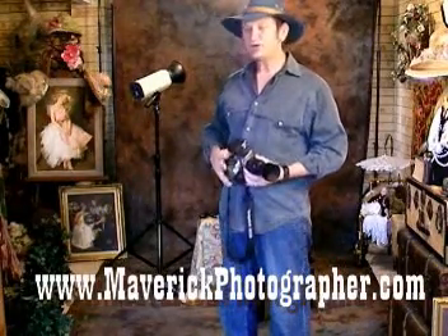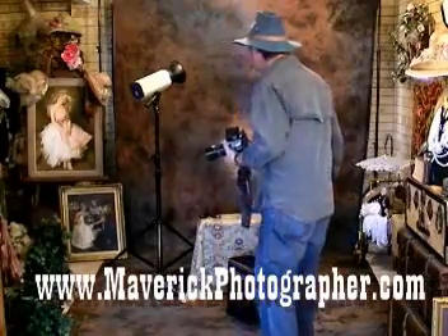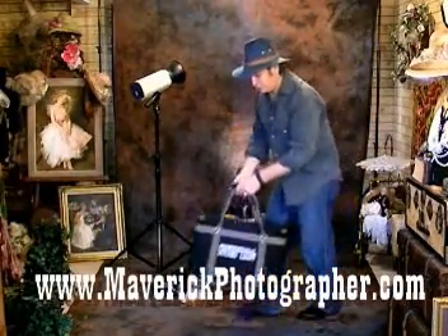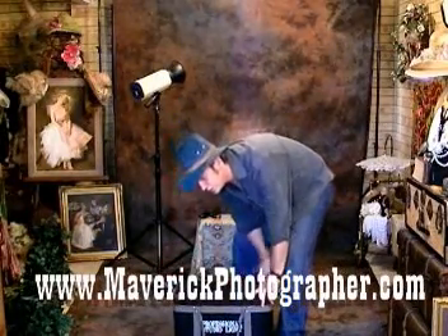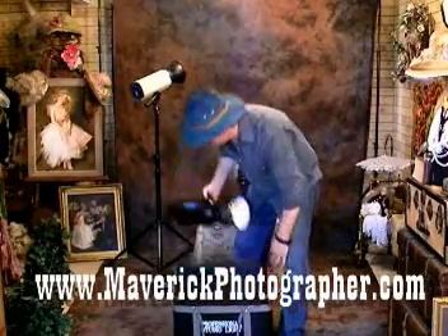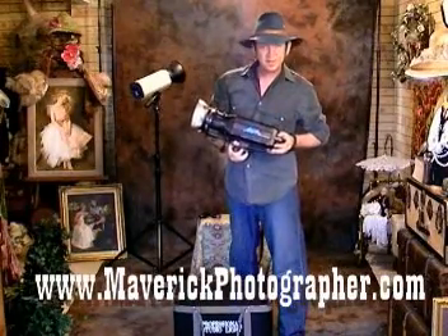The next thing you're going to need is professional lights, and they're even more important than what camera you use. If you're on a budget, I suggest that you go with a single 500 watt strobe, something like this one here. This one is from Britec.